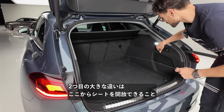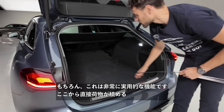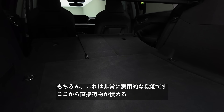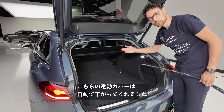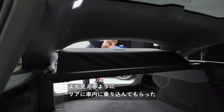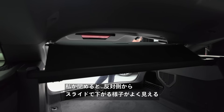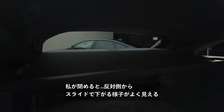The second big difference with the Avant is you can unlock the rear seats from the trunk — a very practical feature for loading directly through. And there's also the electric cover that slides back when you close the tailgate. Really wanted to show that: you can see it slides back from the other side as the tailgate closes.